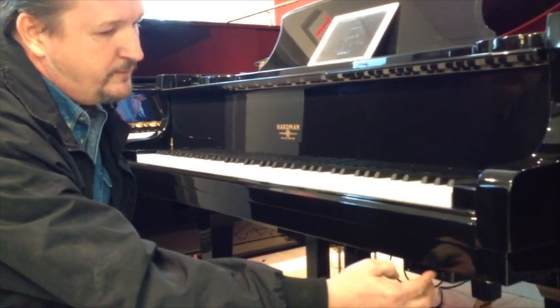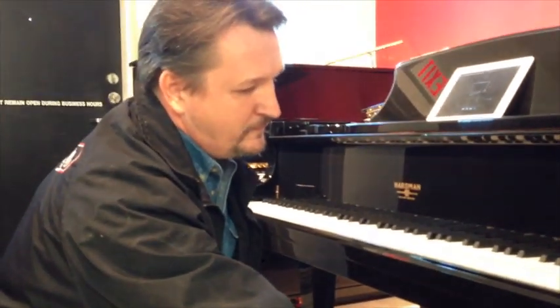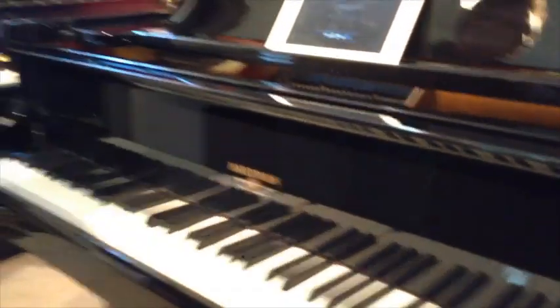That's fantastic. I'm going to go back to enjoying my music. Bye-bye, thanks. I love you guys, thank you.